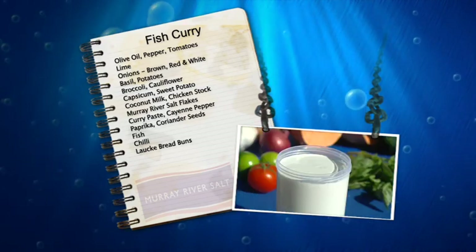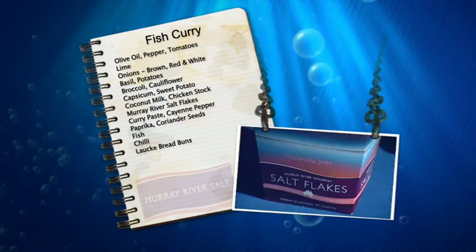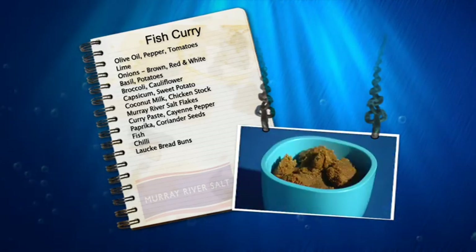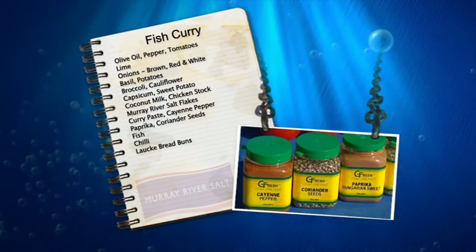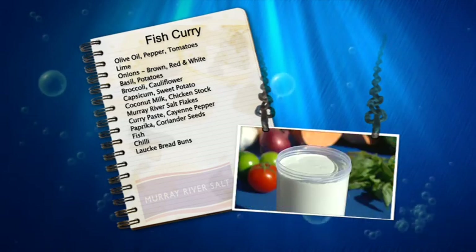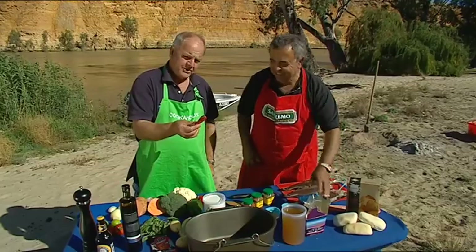The coconut milk. And I've got beautiful chicken stock, Murray River salt, curry paste, cayenne pepper, paprika, coriander seeds, more coconut milk, fish, and chilli.